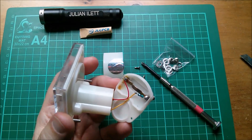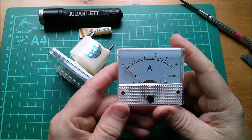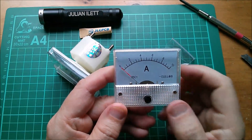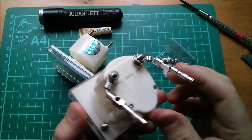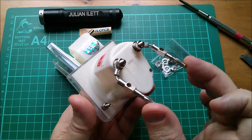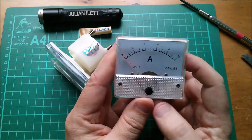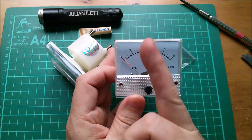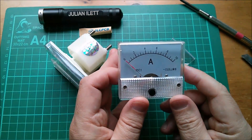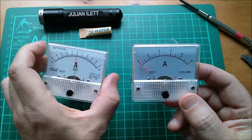So this is the minus five to plus five amp center-zero ammeter. This is the ammeter I bought previously, but of course it can't show negative current. I've attached banana plugs at two-inch pitch to match the MUPPET 2 breadboard, but when I put it in, it immediately went in reverse — that's not very good. What I need is a center-zero ammeter.